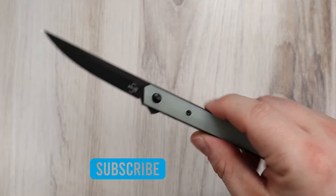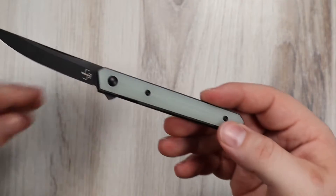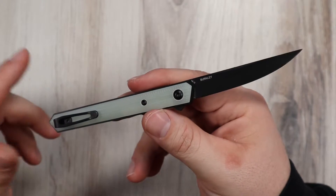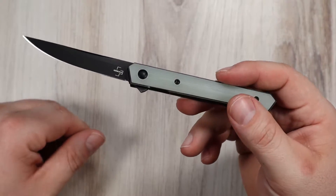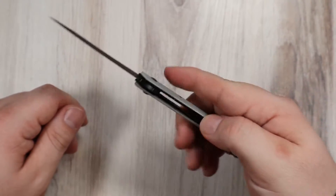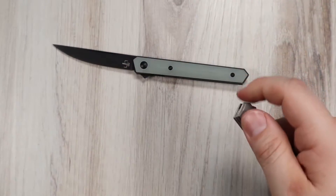The Kwaiken models were designed by Lucas Burnley, who's a professional knife maker and designer who started his own folding and fixed blade knife business in 2003, Burnley Knives. If you've ever seen some of his pieces, you'd know he really likes Japanese daggers and Japanese-influenced designs, which is what the Kwaiken is. It literally is the name of a Japanese dagger, defined by a long sleek blade with clean lines and a nice simple aesthetic.